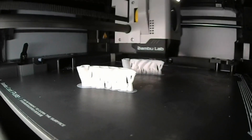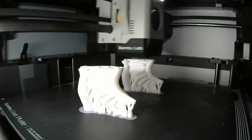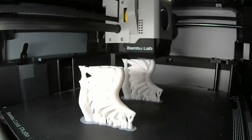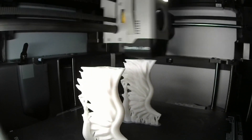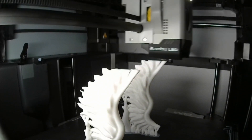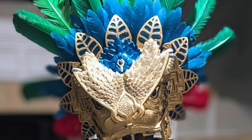Truth is, you can't be Namor without the ankle wings, so I had to apply them to my son's costume as well. All put together, this is what it looks like.